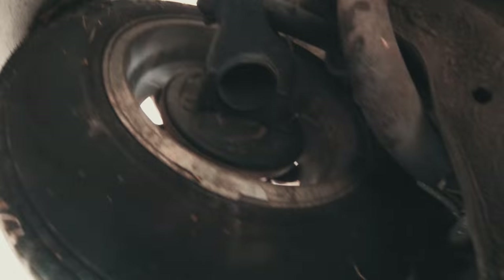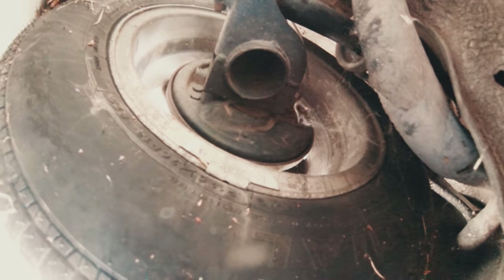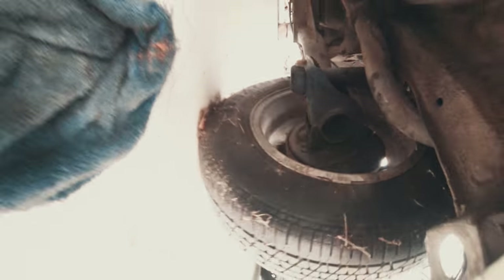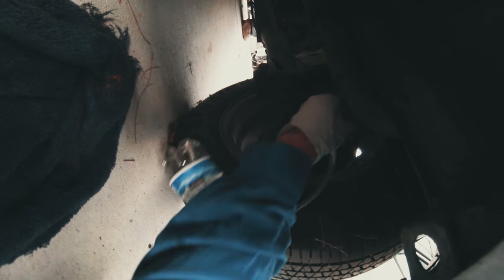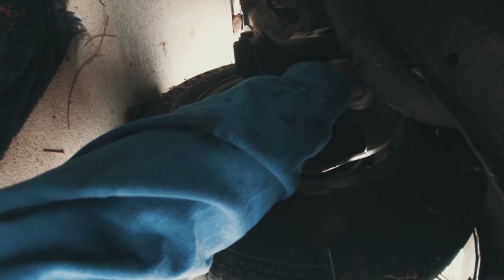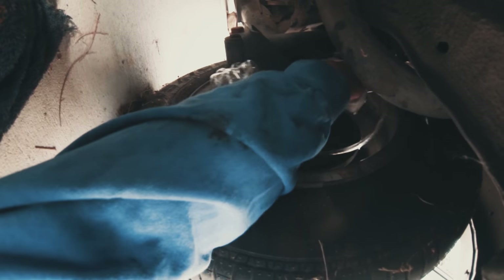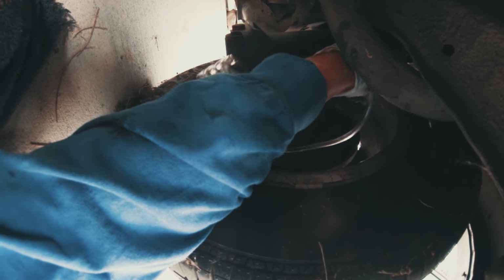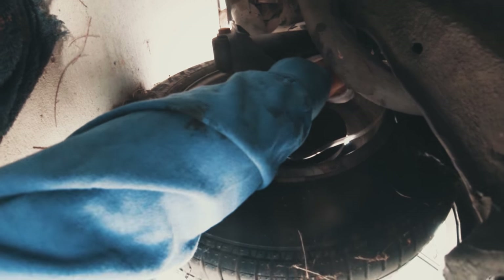If you see in here — see right there, that little shiny part? That's your brake fluid bleeder valve. So put this hose on here. I think it's the right one. It's kind of hard to get the hose on.